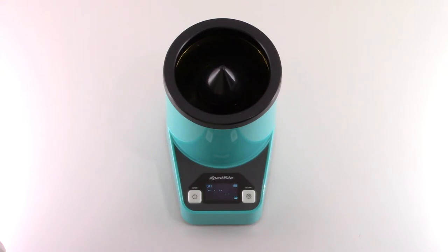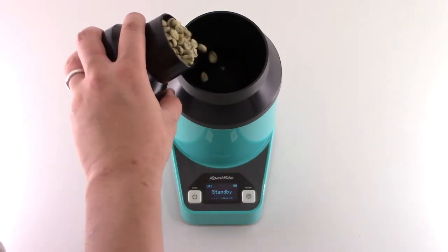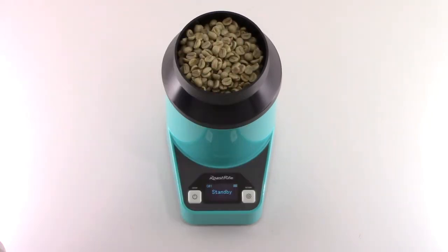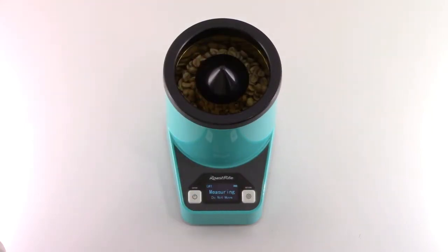Remove the hopper then press the left button to start the measurement procedure. When the on-screen prompt appears, place the hopper on the device, then pour the coffee beans from the sample cup into the hopper. Pull up the hopper and let the coffee fall into the cylinder — the device will then automatically begin the measurement.